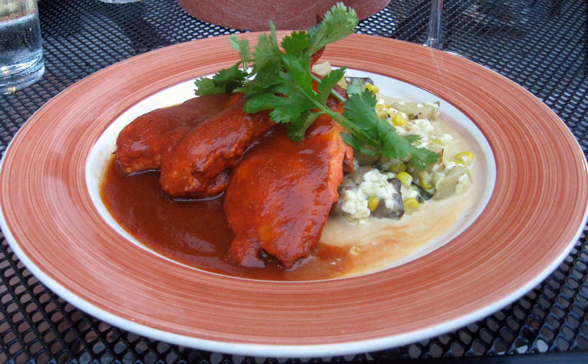In New Mexico, carne adobada is a baked meat dish that is a specialty in New Mexican cuisine. In its simplest form, raw pork is cut into strips or cubes and placed in a large plastic bag with New Mexico red chili powder or minced red chili peppers, garlic, oregano, cumin, lime,